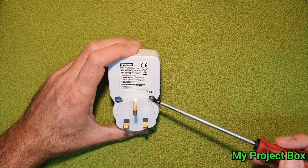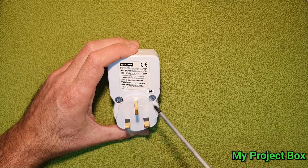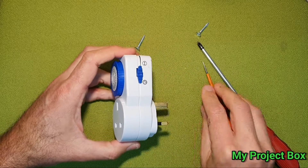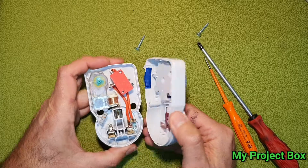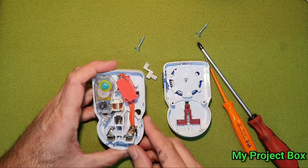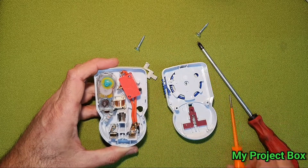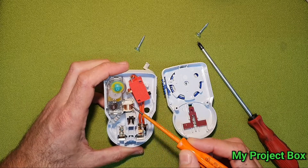I've opened this before and replaced the security screws with normal Phillips head screws. There are also clips holding it together. Inside we have a micro switch with an override cam that presses it in, and a motor with a reduction gearbox — just this coil here.